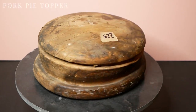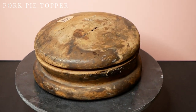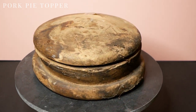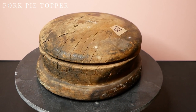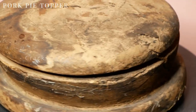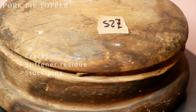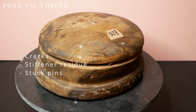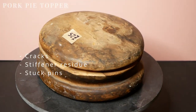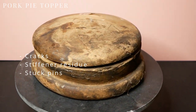I'm calling this next one a pork pie topper — it's not really a pork pie crown shape but I couldn't think of a better name. This one is really well used and the price reflects that at £25. It's got cracks, stiffener residue and a lot of sharp pins poking out. This one will probably be the easiest to restore and I'm imagining a bright red felt with stripy black and white ribbons.